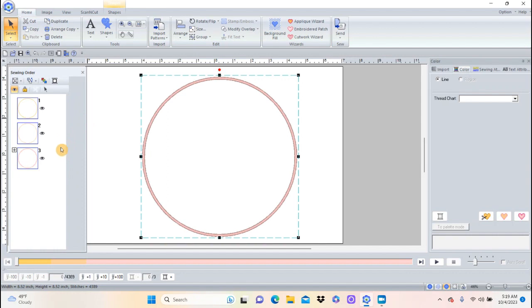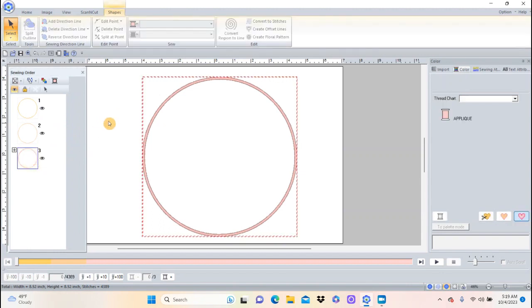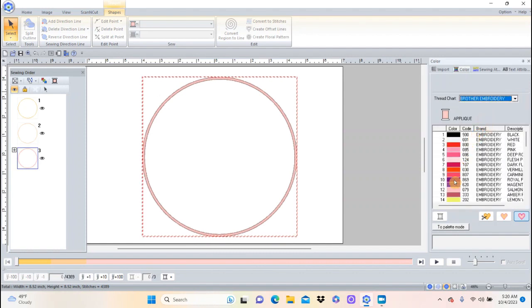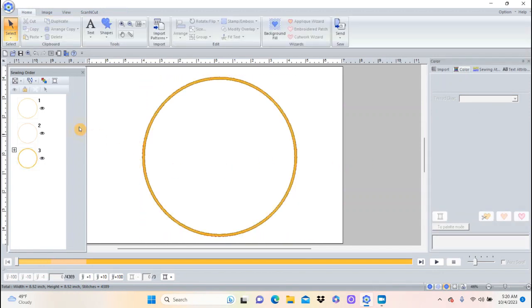I'm going to click off so they're not all selected, then select just the last one and change the color. Going over here to Sewing and Color, I'll hit Color. Because it's an applique it only shows applique options, but if I click here I can switch to the thread chart, so I'll push Brother Embroidery and choose a golden yellow for my moon. I still have the applique colors and the cut color — I could bring this into my scanning cut too — but the applique yellow for the moon is what I'm going to use.